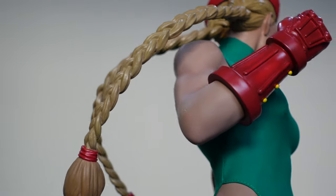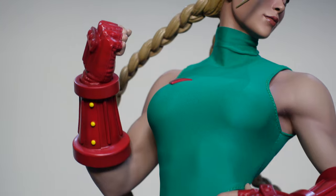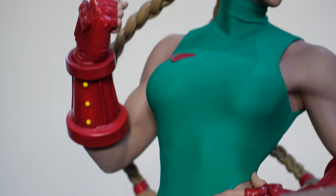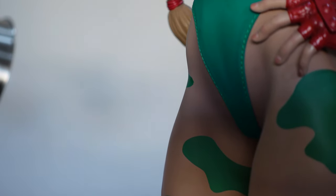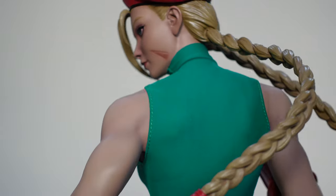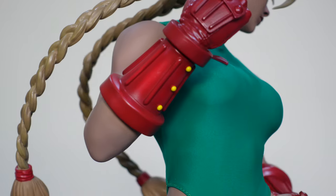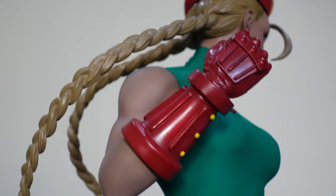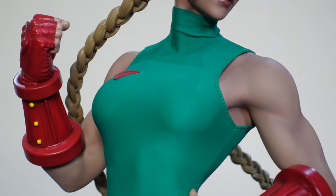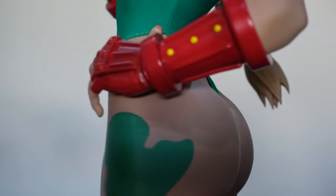The biggest concern for me of course was the suit and whether the suit was going to have any sort of damage or stitching issues. Luckily for mine, the stitching particularly around the edge you see here and the crotch area is pretty much perfect. I can't complain too much about the stitching. I have seen some photos and other videos where the stitching is not as clean, so that was a bit of a disappointment for those collectors. Hopefully PCS and Sideshow can help them out. The material itself is pretty much a flexible type material that you would probably get in a normal outfit.